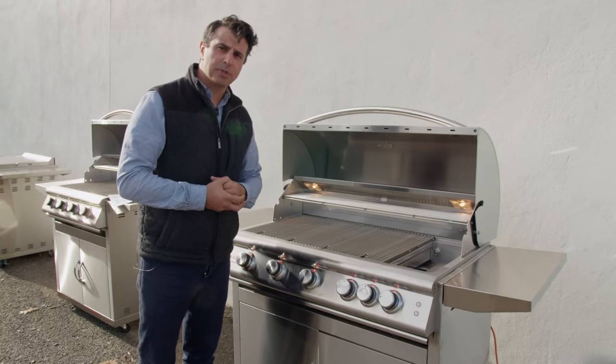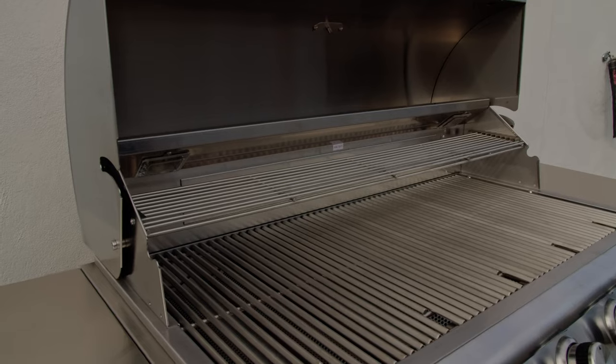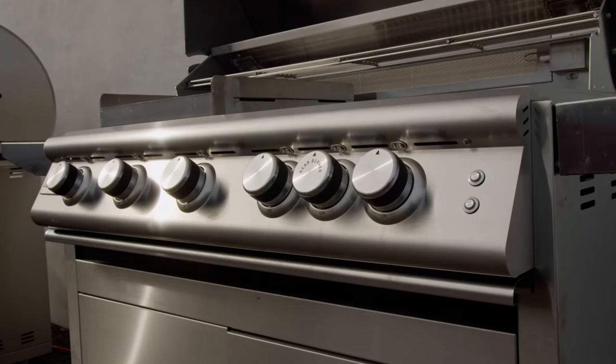As with all Blaze products, this can be ordered as just a grill head in the 32 inch or 40 inch size, or you can order the head and the grill cart so it can be freestanding on your deck.